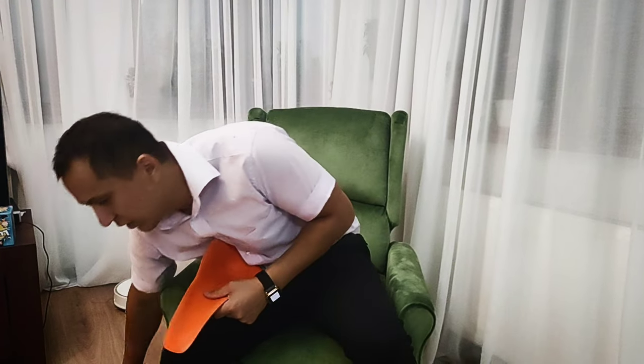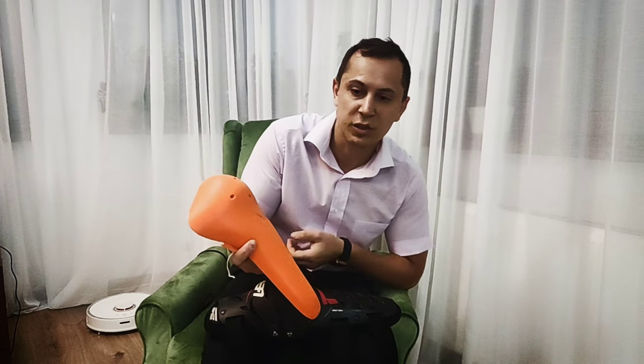Hello guys! I just want to show you one simple mod: how to make a regular Liat knee protection with a similar cheap D3O found in the description, found on AliExpress.